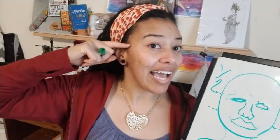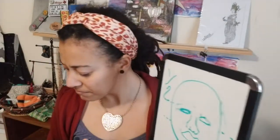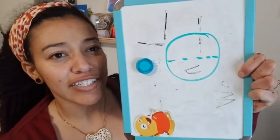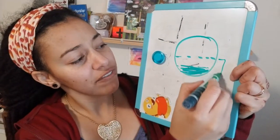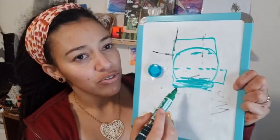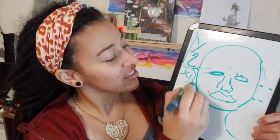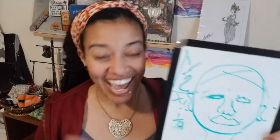Ears are from the eye down to the mouth. If we have a circle and half of the circle is the eyes and a quarter is the mouth, the ears are from here to here. It is also one quarter. So the ears are one quarter. And we will come back later to add hair.